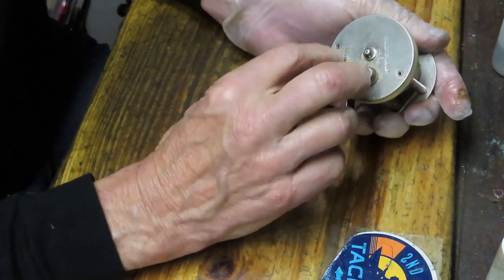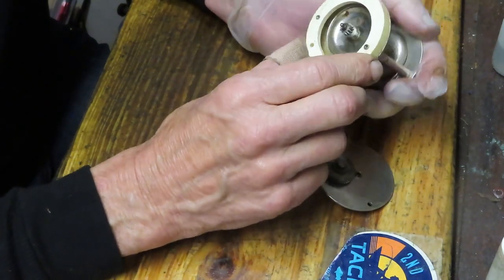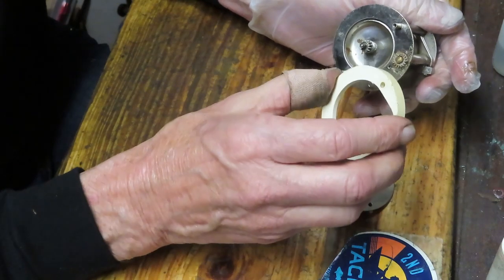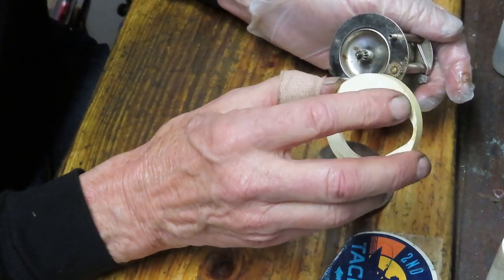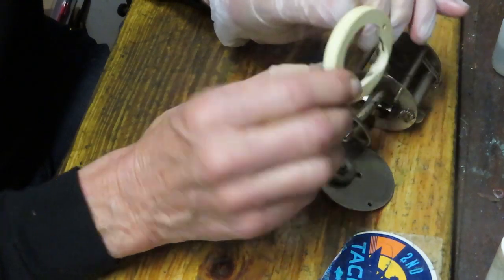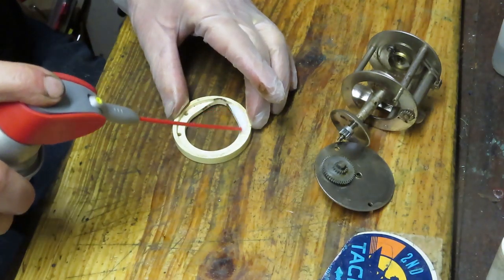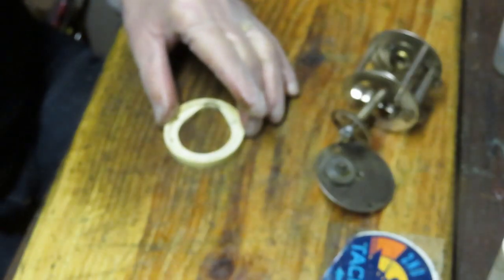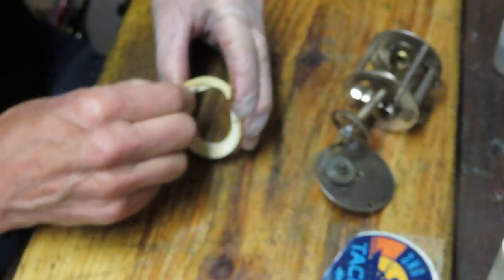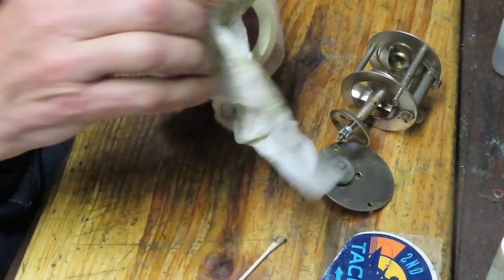I took the two screws out — that should be the only thing holding the side plate, and it is. You can see the main gear behind there and there's a plastic piece. This one generally swells. A lot of times these older reels have dried out, cracked pieces and there's really nothing you can do with that. Here's a good reason why you take a picture: one side of it is flat, the other side has an indent, and you want to know the orientation. The flat side faces the gear side plate. I'll use a little penetrating oil and a cotton swab to clean up the inner grease, then wipe it off with a paper towel.